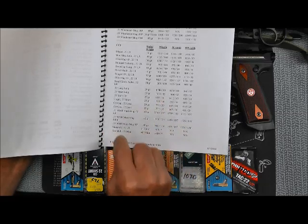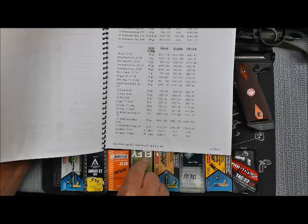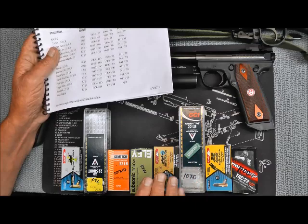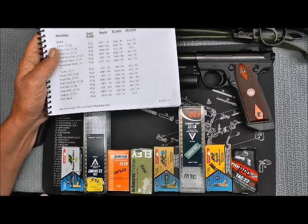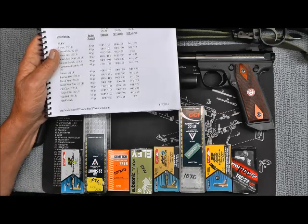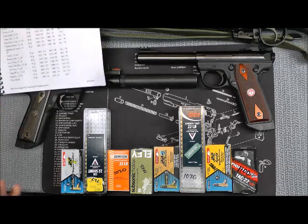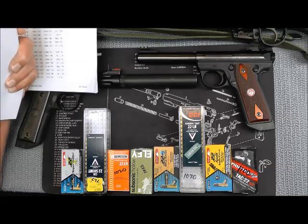A lot of these manufacturers do not mark their boxes with the feet per second, and this chart allows you to look it up. Ideally you want a round that can just cycle the action and still be subsonic. The super Aguila I showed in the previous video with the gloves on — it does not cycle. I haven't tried the shorts in the 10/22 breakdown with the short bolt, but you want it to just cycle and still be subsonic.